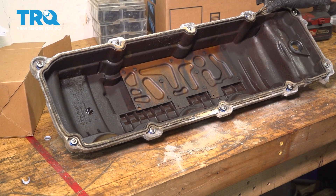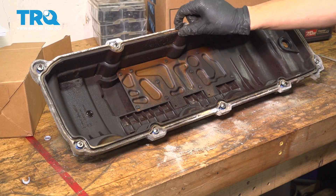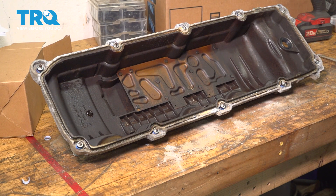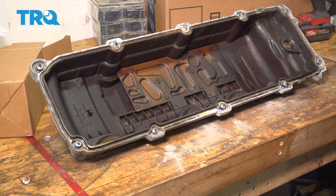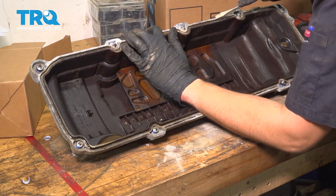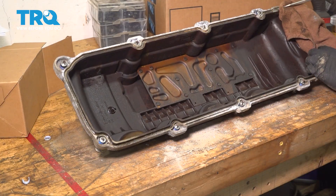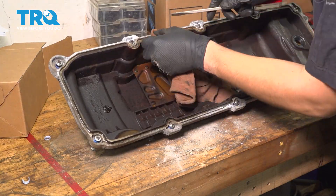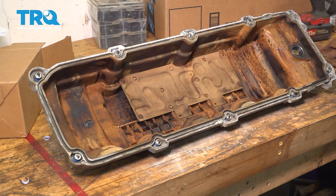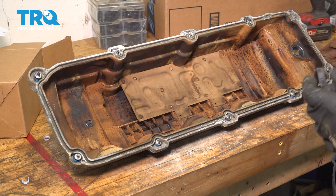With the valve cover flipped over, let's remove the old gasket — simply peel it off. I have quite a bit of cleanup to do with corrosion built up in some spots, so I'm going to scrape all of this off, use compressed air, and clean it out. Typically it shouldn't be that bad — you might just need to wipe it with a rag and a quick wire brush. Take a rag and run it with a screwdriver through the groove that the valve cover gasket goes into. With everything cleaned up, I ran some brake parts cleaner across the entire inside of the valve cover just to rinse it all out and make sure there's no debris or dust stuck in there.